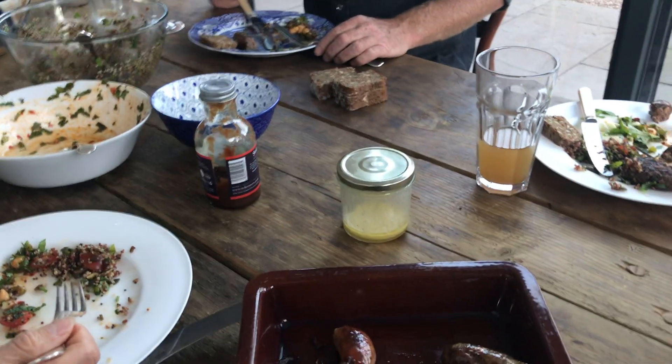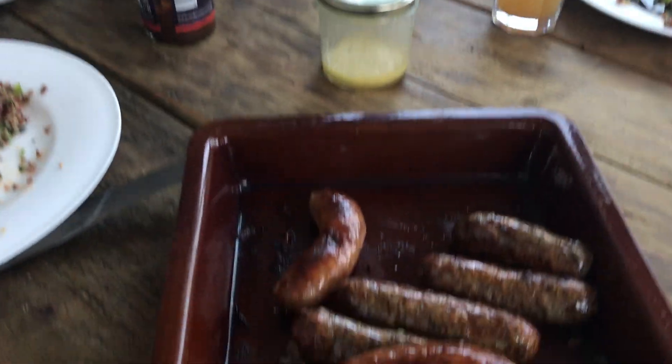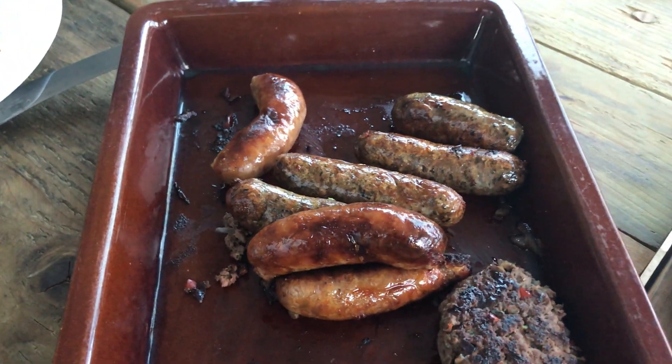That's venison from all over the country, or these particular ones came from Sturton Estates in Lincolnshire.